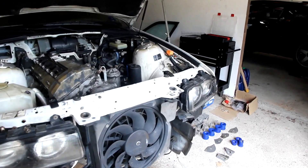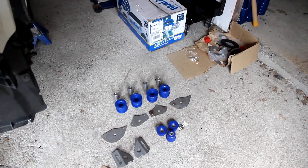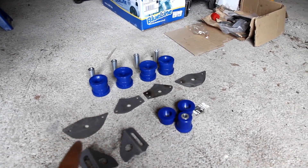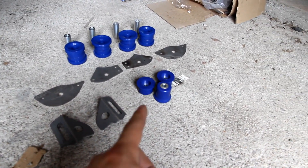Welcome back to the garage for episode 3 of this build series. Today we're going to be working on the rear subframe. What I have here is a set of subframe bushings, the reinforcing plates, sway bar, reinforcing tabs, and diff bushings.